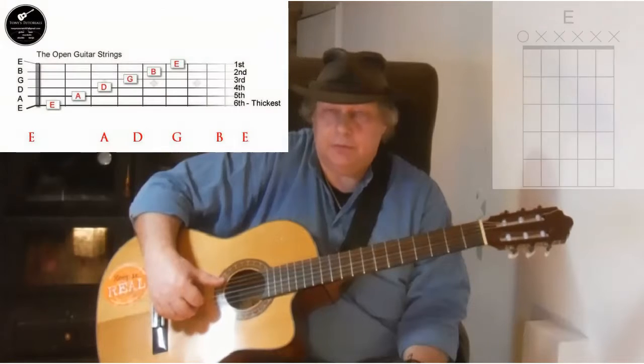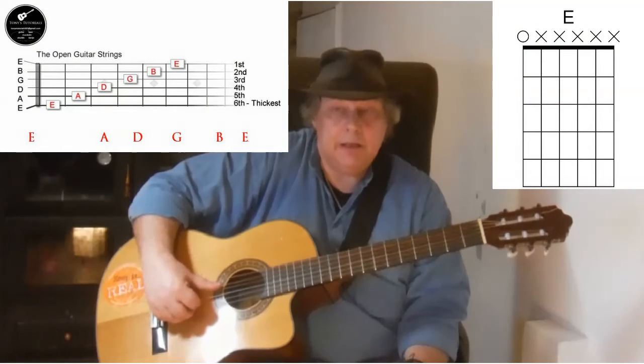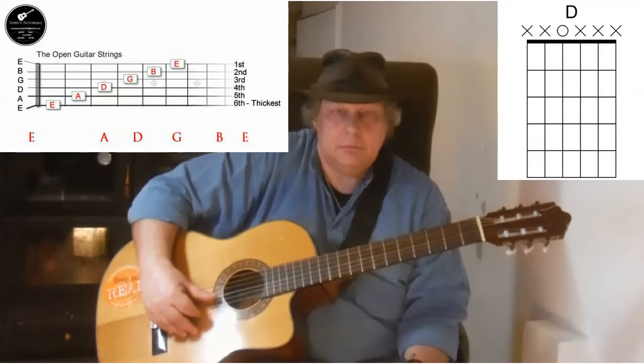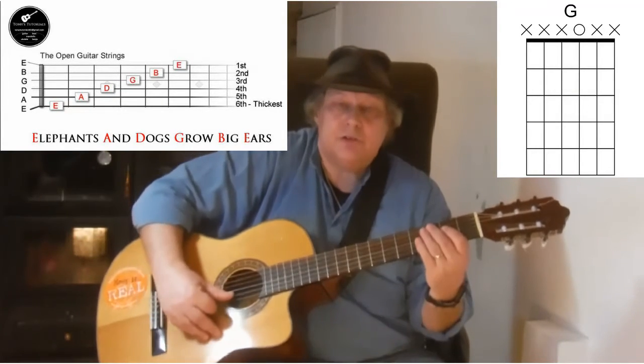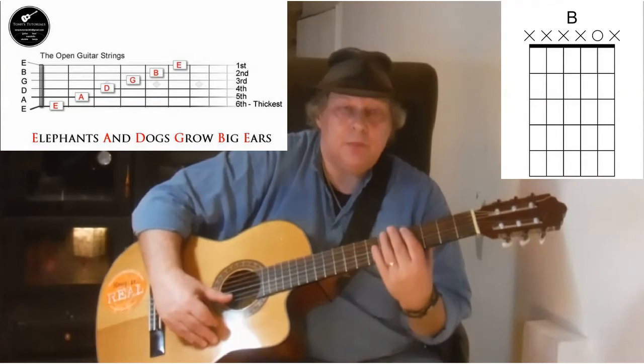So here's the lowest 6th string, the bottom E, and the 5th string A, and the 4th string D, and the 3rd string G, and the 2nd string B, and the top E string.